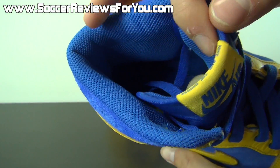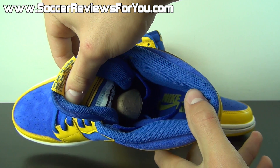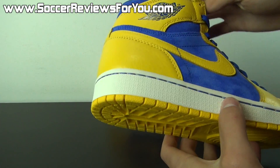The heel liner is a blue mesh and you also have a blue insole with yellow Nike Air branding — there it is. Costs an extra $40, but I guess it's worth it to some people. Overall, just a really, really nice shoe.